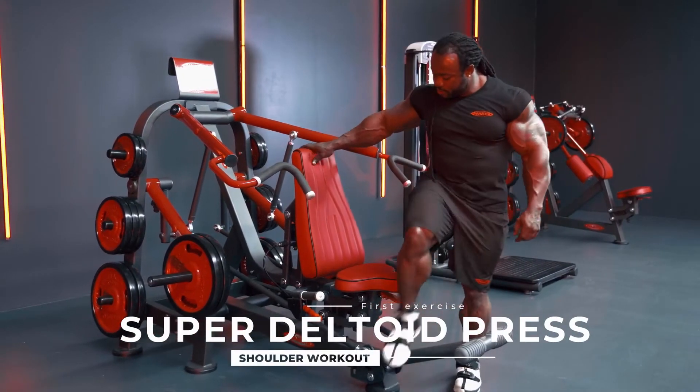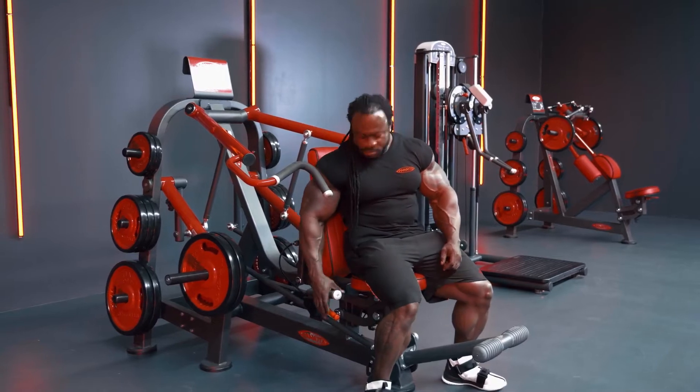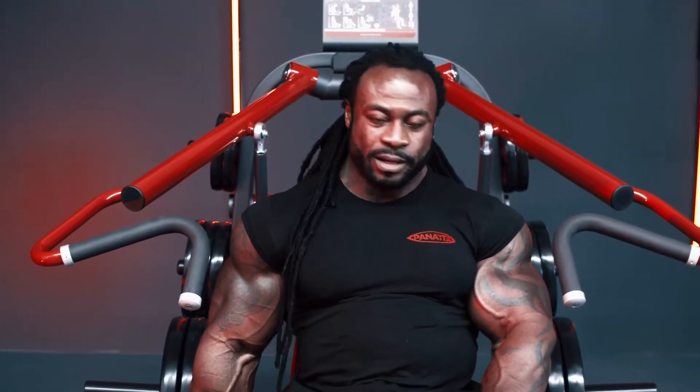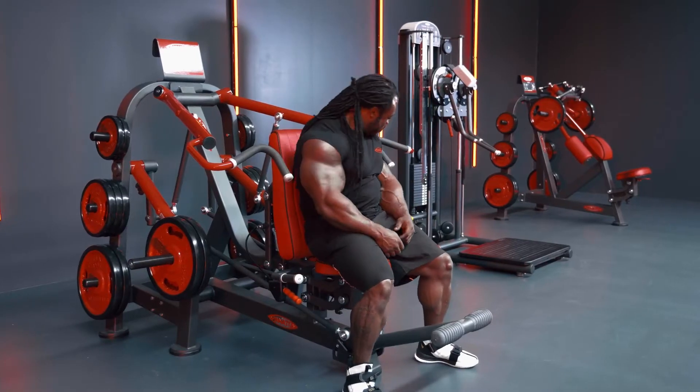As you can see, the most important, essential thing on this machine is the back adjustment. Especially for big guys like us, sometimes we don't even fit in the machine. So this is the perfect way to fit in the machine as well.